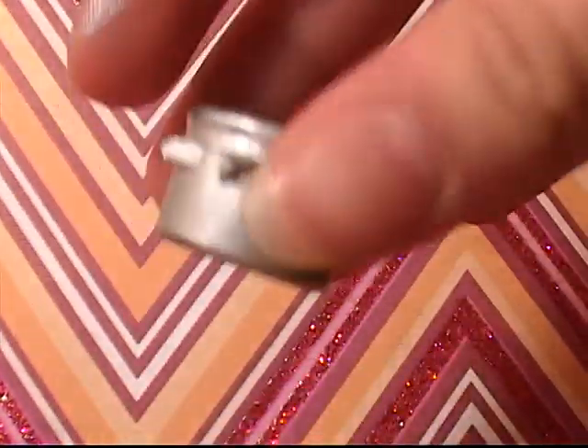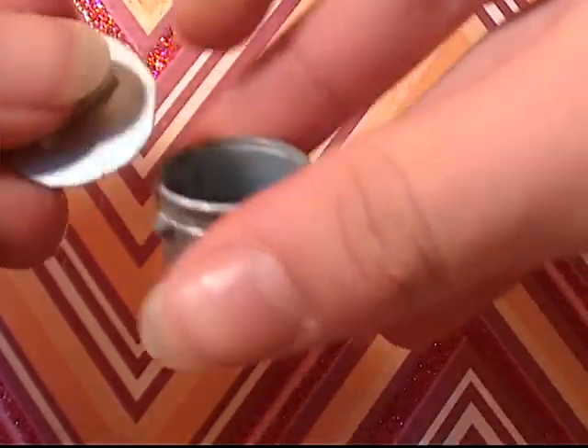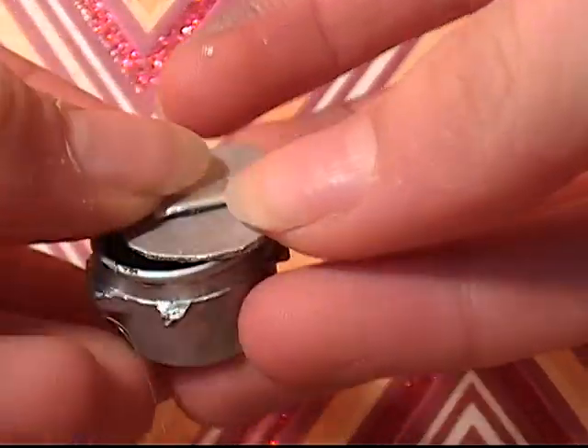Once that's done drying, you can put the cardboard top on — just glue your handle on, put it on, and then you have your pot. Thanks for watching. Bye.